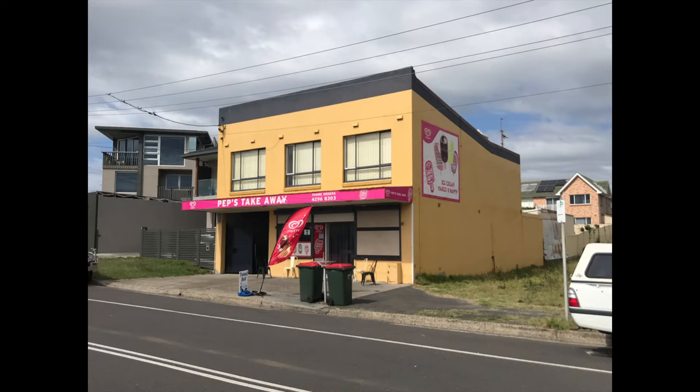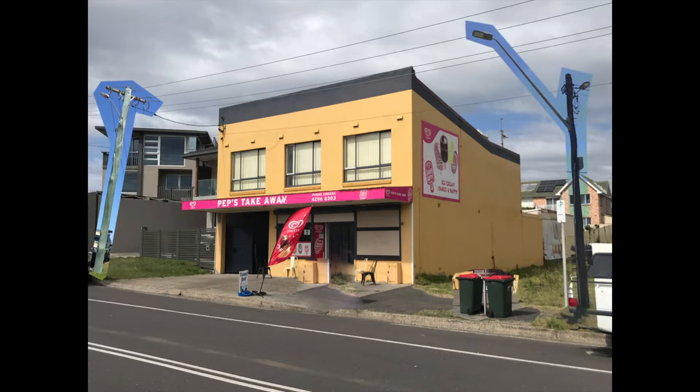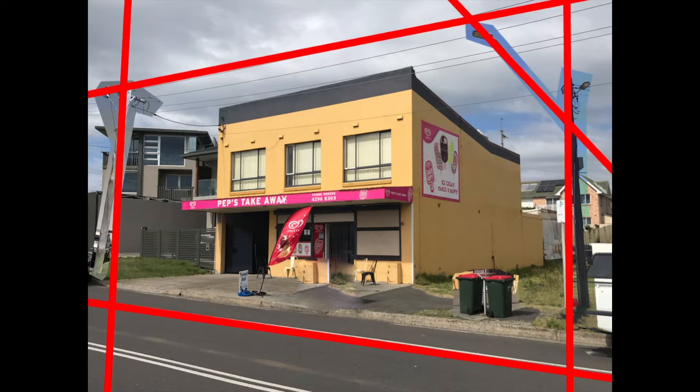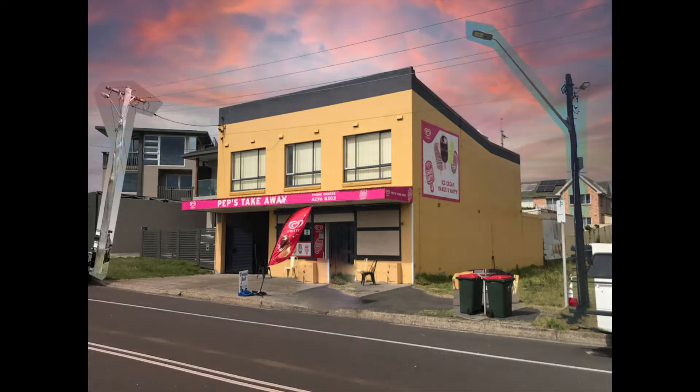This is the reference photo for my composition, but I don't like how the bins are covering the entranceway so I'm going to move them. I also feel that the background is a little distracting so I want to add some telegraph poles in the foreground, aligning them parallel with the shape of the building to create a complete frame, bringing the eye to the building. I also wasn't happy with the overcast sky so I'm going to change that to more of a sunset which better matches the colour of the building.